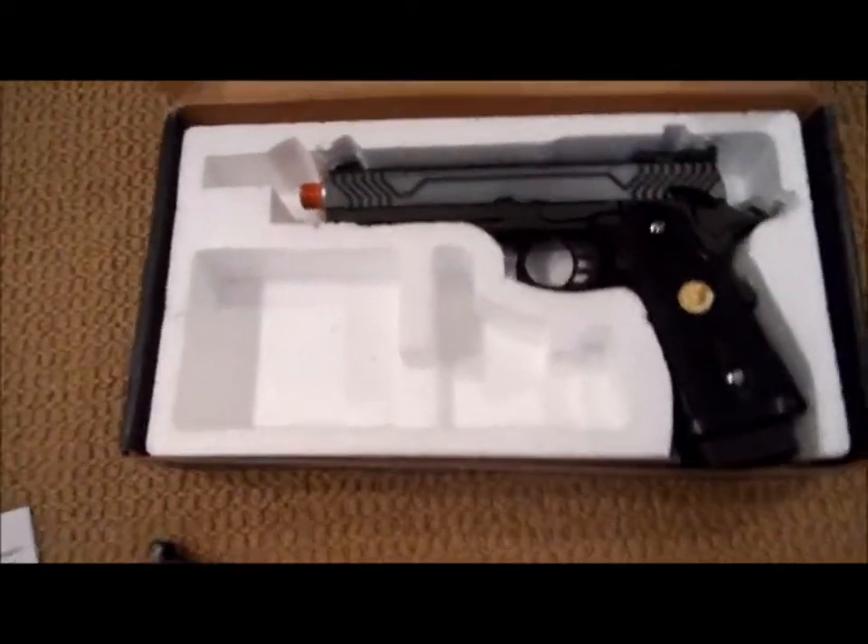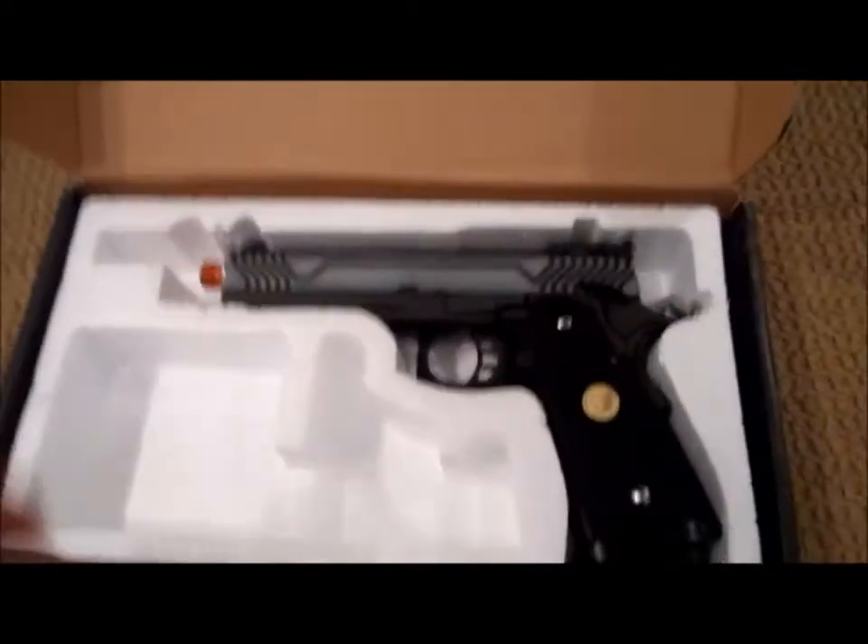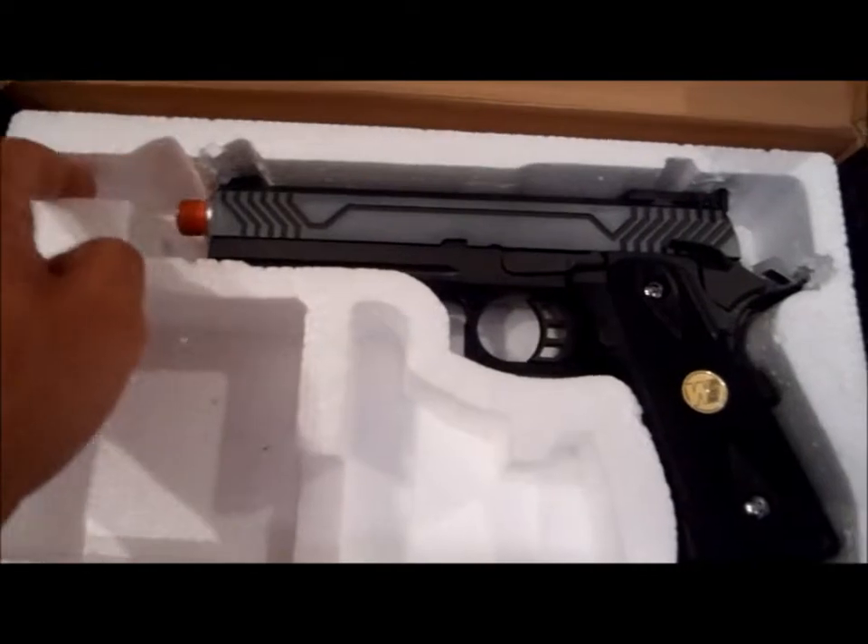I didn't get anything here. I don't know if there's supposed to be something there. I don't even know if this is the right foam — look at that, it's like shaped way off.